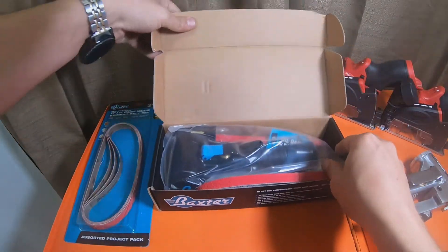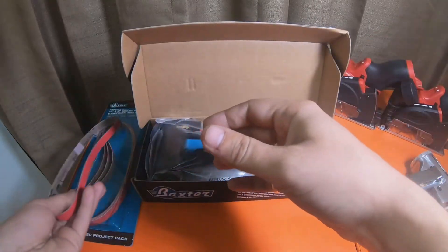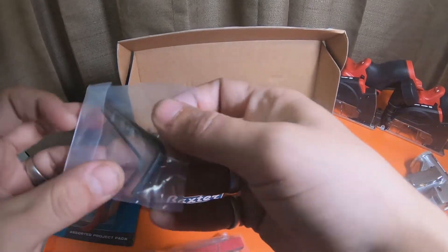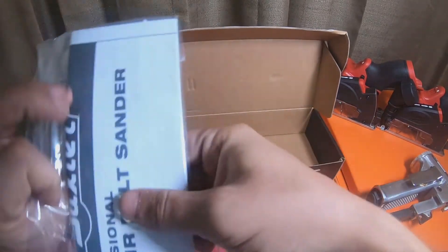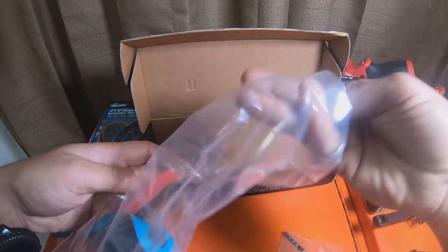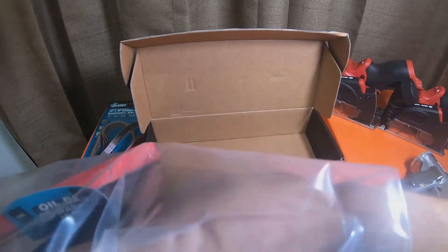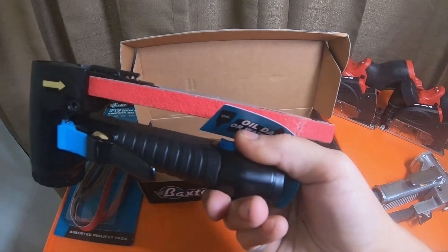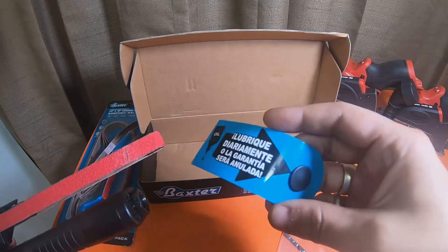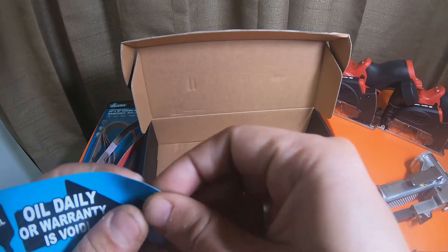We're going to pop the box open. It does come with what looks like a couple of belts. There are a couple of allen wrenches in here, and your information booklet — just toss that aside. It came with two belts — one physically on the tool.